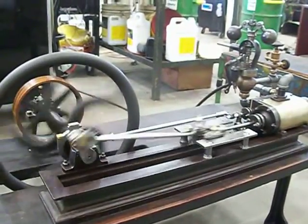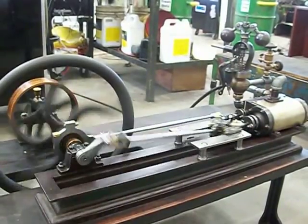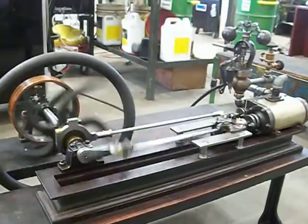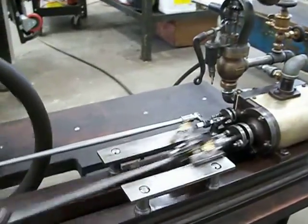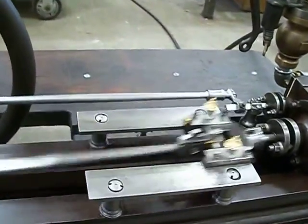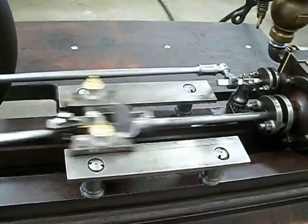This is a circa 1860, 1870 steam engine, unknown manufacturer. It was found in Virginia City by Greg Johnson about 25 years ago. No name on it, no plate.